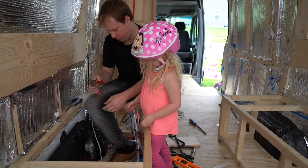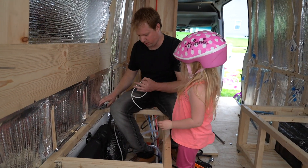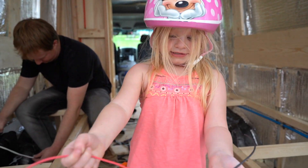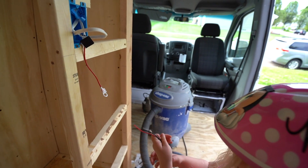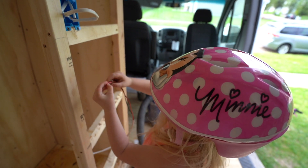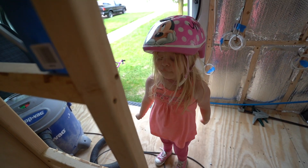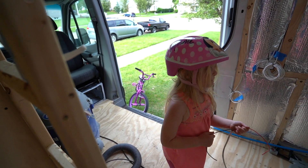Oh wow, oh my goodness Chloe — now can I pull? I'll pull this one — whoa! Chloe's an expert electrician. I'll put these two together, and now I have to start all over again. Oh my goodness, Chloe, did you wire that electrical box? Yeah — good job!